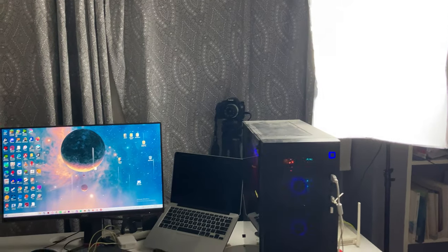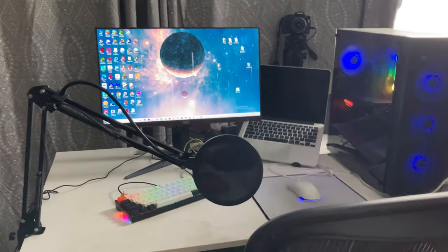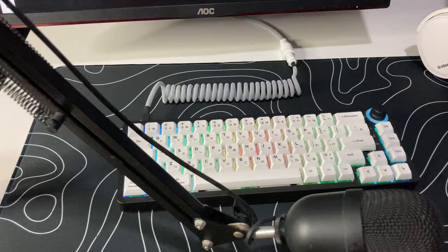Hey, what's up guys! Saifu here, and today we'll be talking about my desk setup — my new desk setup. So if you want to see how my desk went from like this to like this, then stay tuned.